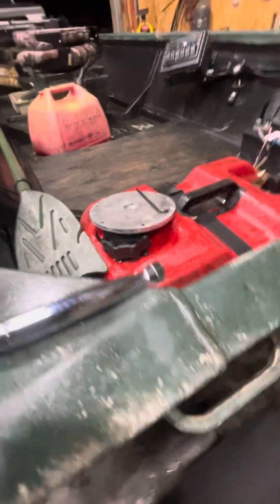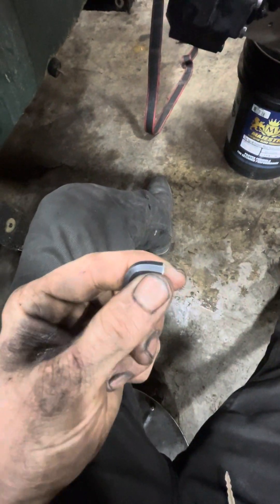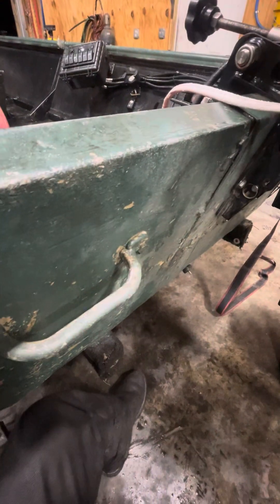Then you've got to pull this lower housing right here off. What I had to do is take an allen wrench and cut it down on the snout to make it shallow, to get to the top bolt right here. Everything else you can get to with a normal allen socket — I believe that's a five millimeter allen.